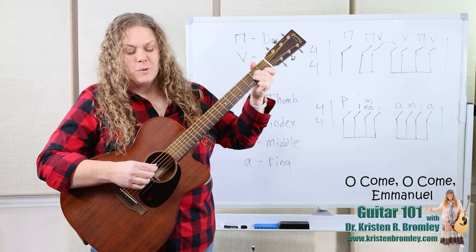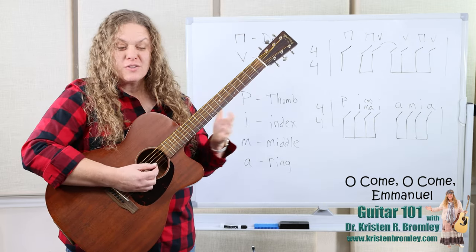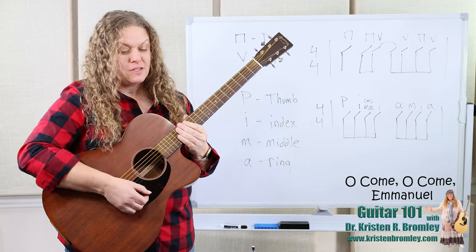It's a lot of air to hold out as we're focusing on playing. Okay, so there's the melody. Let's go ahead and play these chords.